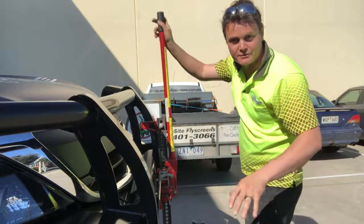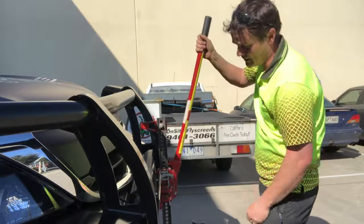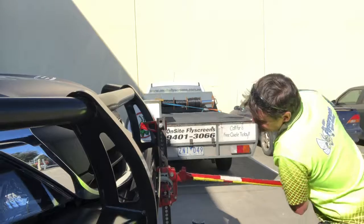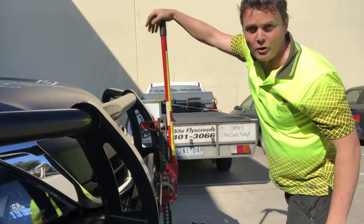High lifts are notoriously dangerous. When lowering with your high lift, don't put your head over the bar, because it pulls up with a lot of force.